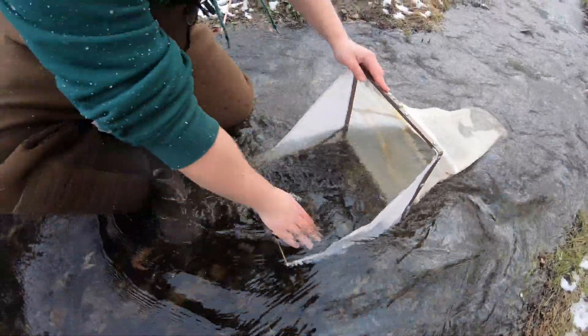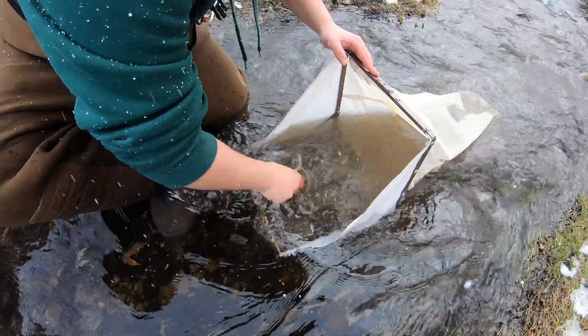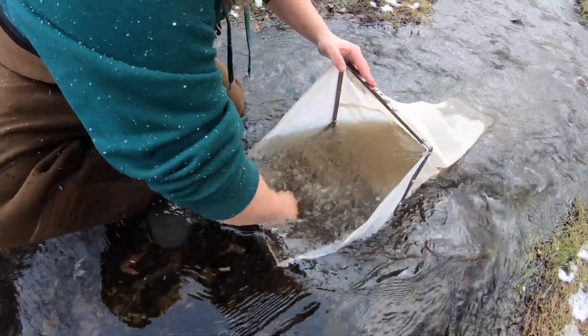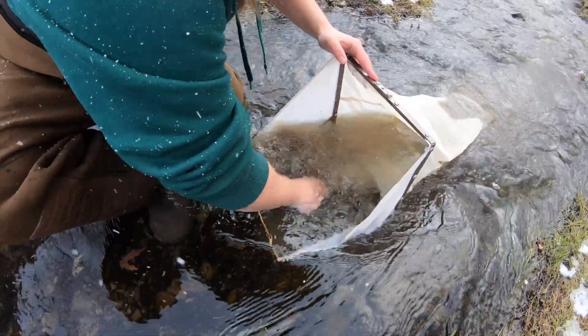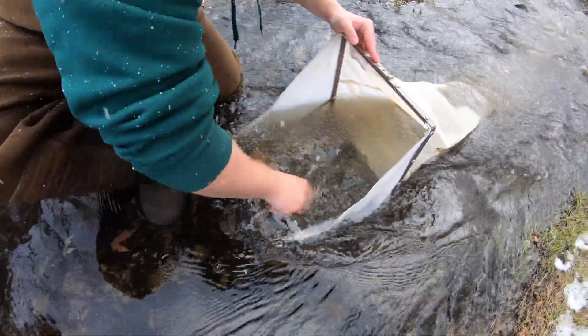This sampler is one foot squared. You're going to have to dig down six inches in this entire square that's laid on the stream bottom. You're going to take each one of these rocks and rub them off. It's usually done better with a buddy — someone to hold the Surber sampler and someone to dig down into the substrate.